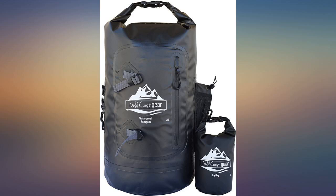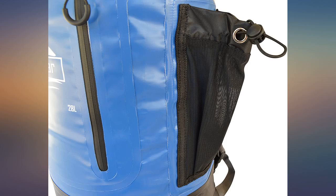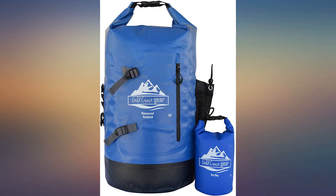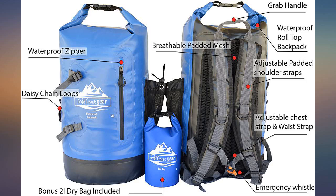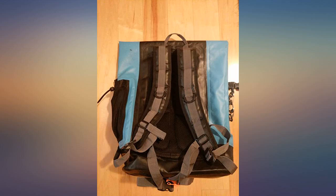I didn't test the external pocket since others said it wasn't 100% waterproof — I only used it for items that could get wet. I'd highly recommend this bag anywhere you need 100% waterproof protection. If you know how these bags work and roll the top properly, you could dive to the depths of the sea and they'll still keep things inside dry.